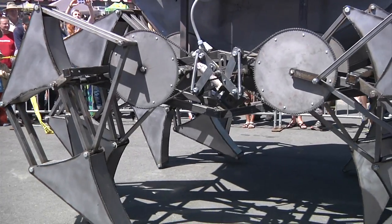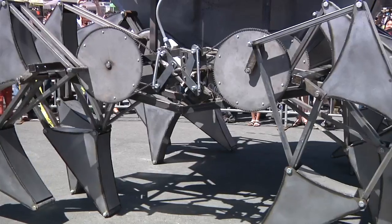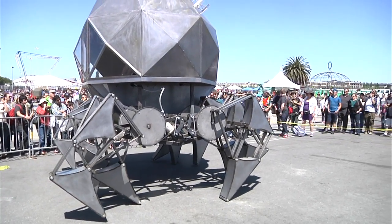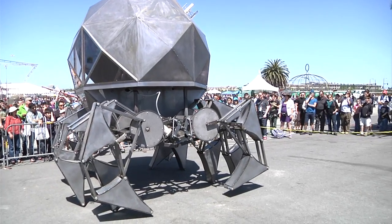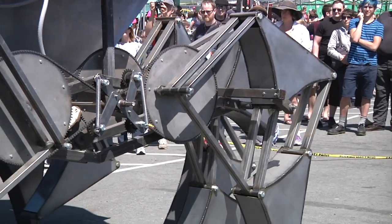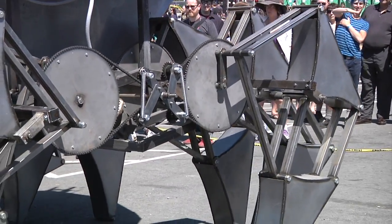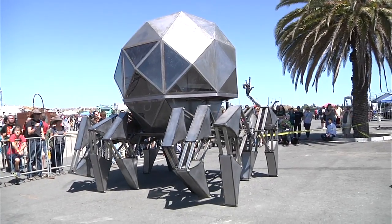It took about a month and a half to figure out how to build the linkage, and about two and a half months to actually make it work. It's electrically powered using two UPS backup batteries, running at about 800 watts — roughly half the power of a hair dryer — to make it move.